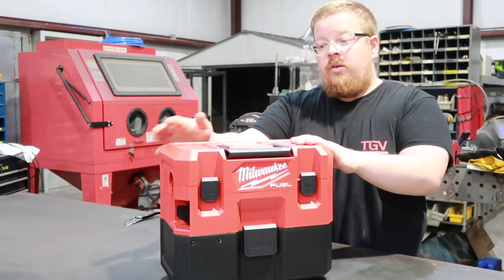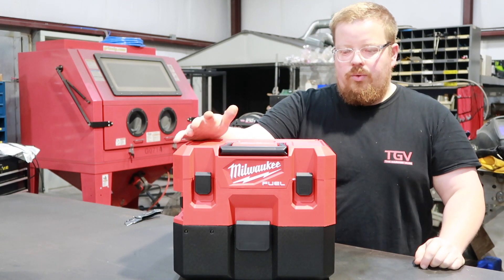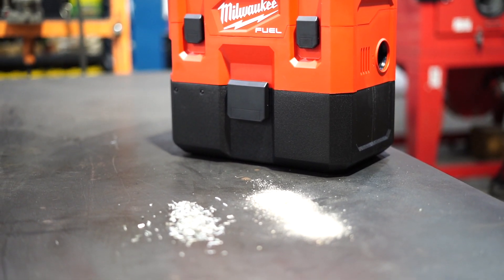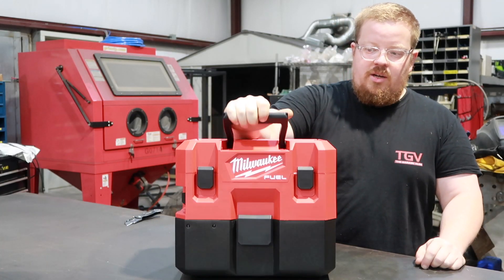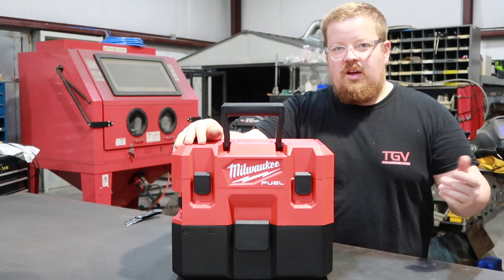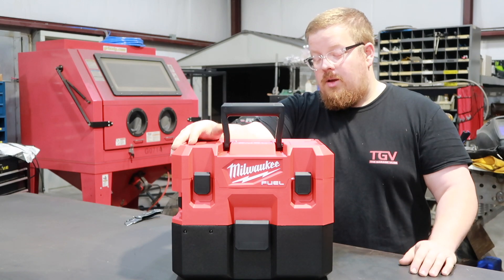One thing I noticed when I was looking at these online — I thought it was really cool that everything is inside of this: the hose, the attachments, everything. That way you can just pick it up like a toolbox, throw it in the back of your truck, and take it with you wherever you have some sweeping to do.